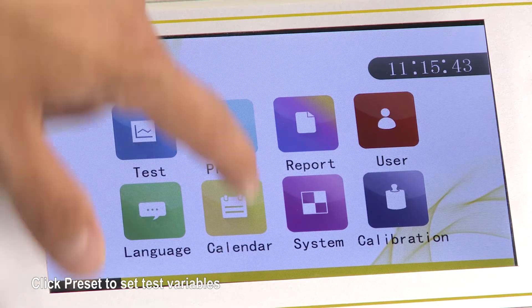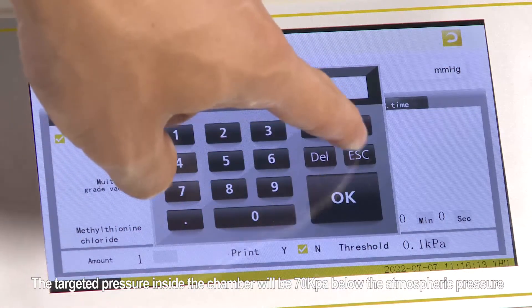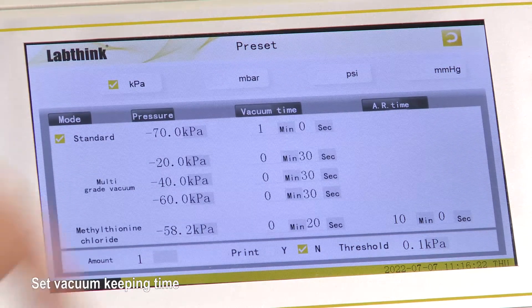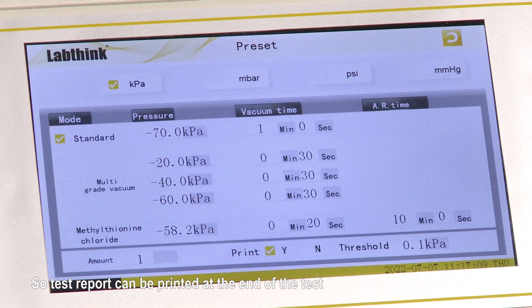Click Preset to set the test variables. First, we select a pressure unit — there are four units; here we use kilopascal. Next, select test mode — three to choose from; here we use standard mode. Set the pressure value, which must be a negative number, for example minus 70, meaning the targeted pressure inside the chamber will be 70 kilopascal below atmospheric pressure — a vacuum. Set the vacuum keeping time, for example one minute. The device can be connected to a micro printer so that test reports can be printed at the end of the test; check the box before Yes.